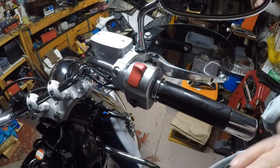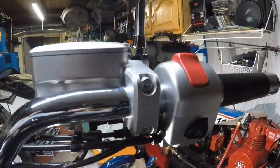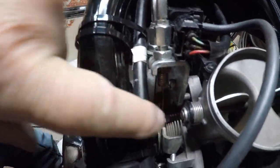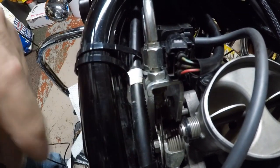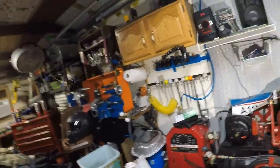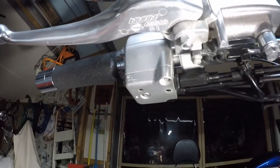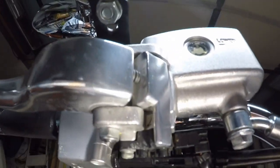I tightened that up. Now the last step is I want to check down here by the carburetor and make sure those throttle cables are still in their slots and everything — they didn't come out because I had them so loose. Now I'm going to come around to the cables underneath the throttle. I put a light there so you can see better, and I'll make my final adjustment because I got a lot of play in it.